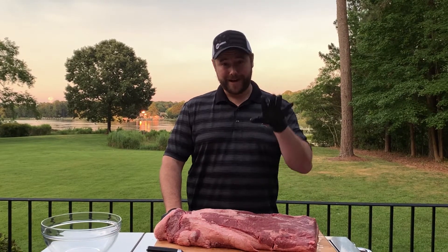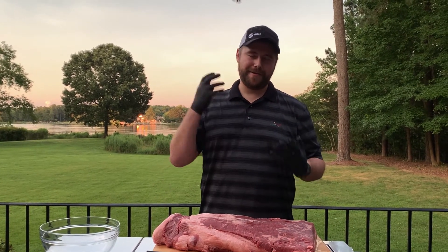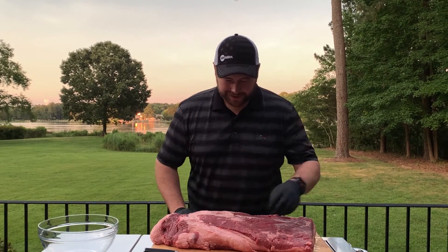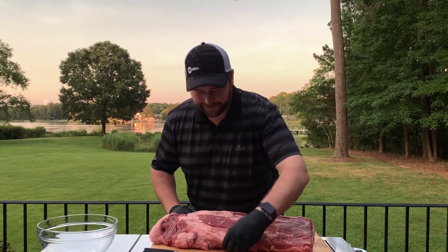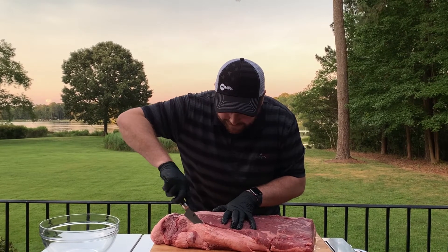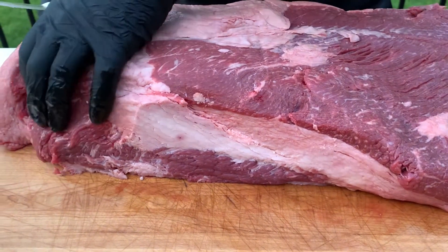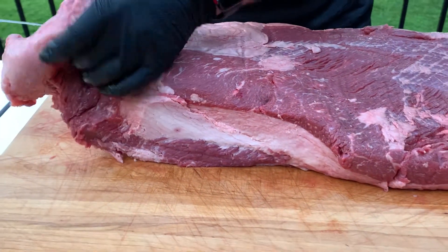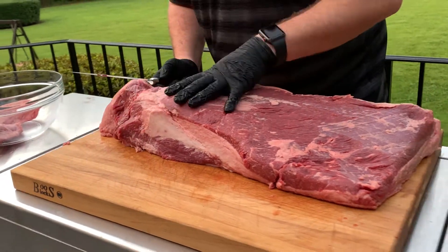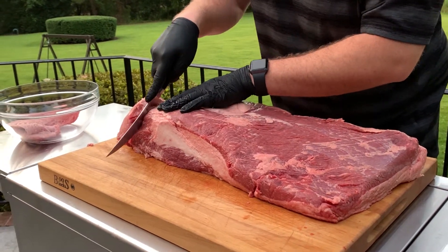Normally I'll start with the fat cap sitting on the cutting board and work on this side first. Basically what you're looking for is you want to get rid of any thick hard pieces of fat, and any odd extremities that are hanging off. So right here there's this thick hunk of fat — we don't want that, it's not going to render. So we're going to go ahead and remove that. Next we've got this weird lump thing going on. That's just not going to cook evenly; it's mostly fat. We want to make this thing as aerodynamic as possible, so go ahead and get rid of it.